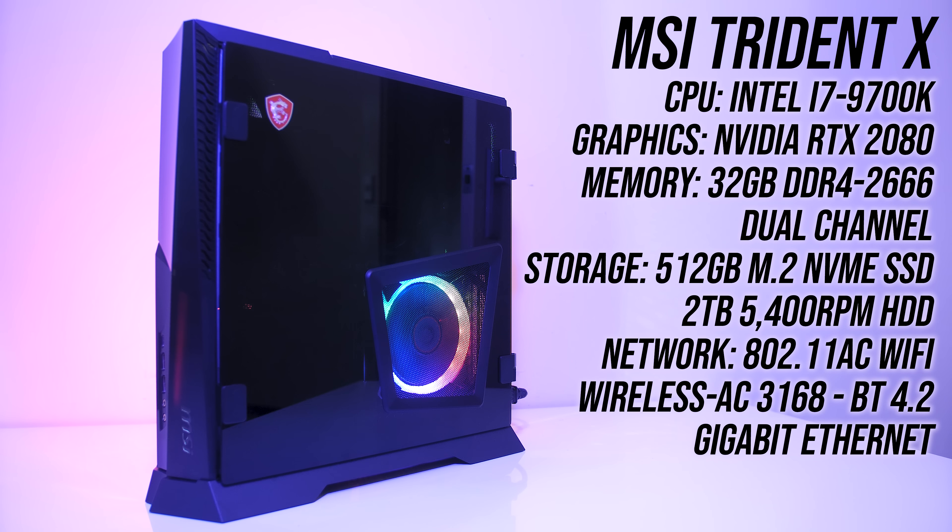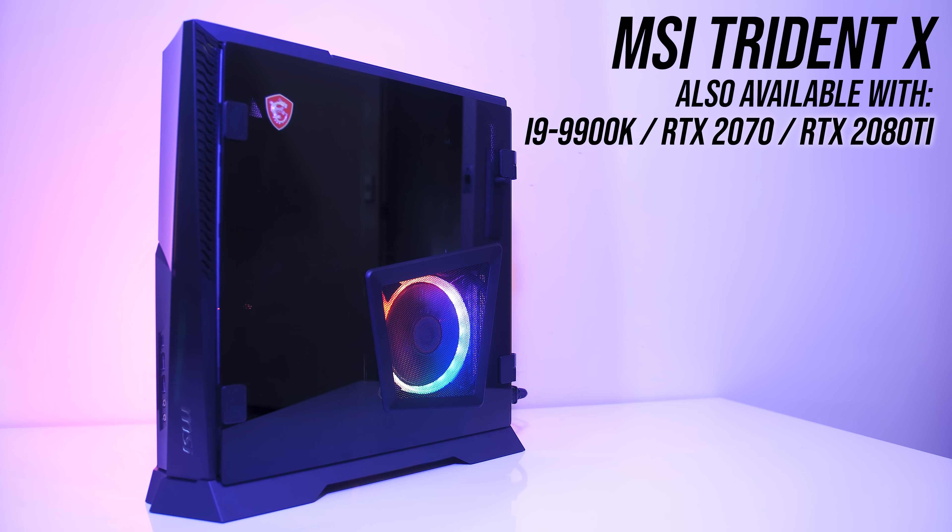The Trident X is available with different hardware configurations. My unit has the 8-core i7-9700K CPU, Nvidia RTX 2080 graphics, 32GB of DDR4-2666 memory running in dual channel, a 512GB NVMe M.2 SSD and 2TB hard drive. It also has gigabit network connectivity with 802.11ac WiFi and Bluetooth 4.2. You can also get it with RTX 2070 or 2080 Ti graphics, or with an i9-9900K CPU.